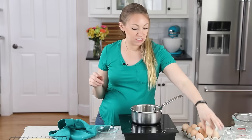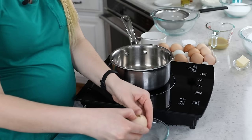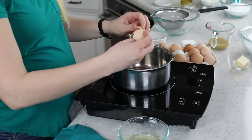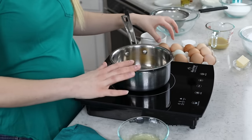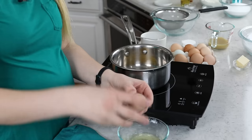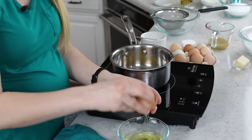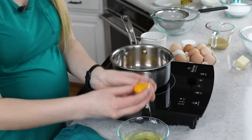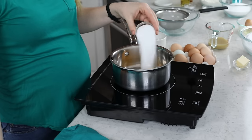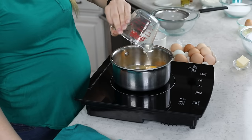For the frosting, we'll use the same technique as my lemon frosting but in a key lime version, starting with a quick stovetop curd. In a non-reactive saucepan — stainless steel or ceramic, not cast iron, which can react with the lime's acidity and cause a metallic taste — combine two large egg yolks, two tablespoons of granulated sugar, one-third cup of key lime juice, and one-fourth teaspoon of table salt. Whisk to break up the yolks, then add two tablespoons of unsalted butter.